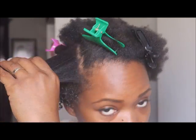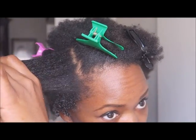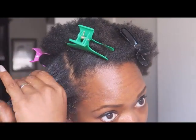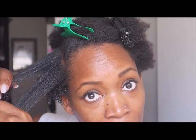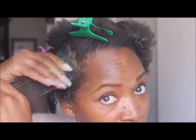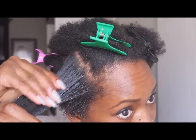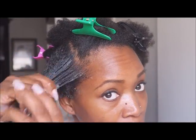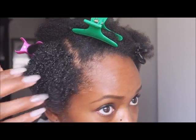All I'm going to do is just wet the section, and just pull it apart, kind of detangling it. And then I'm putting the gel on there like this — kind of sandwiching my hair with the gel. Yeah, that's cute.